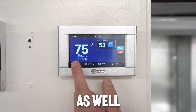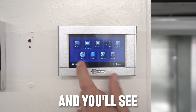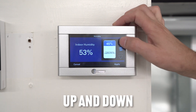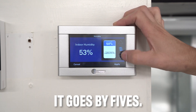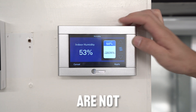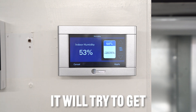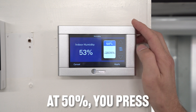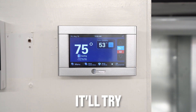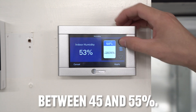You can also adjust the humidity level by clicking the menu and selecting humidity. You can adjust it up and down with the arrows — it goes by fives. Most people like to keep it between 45 and 55. These are not dehumidifiers, but as the system runs it will try to reach that set point. If you set it at 50 and press apply, the system will work toward that.